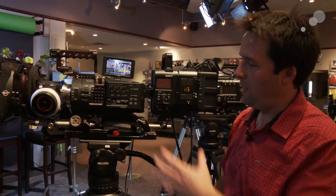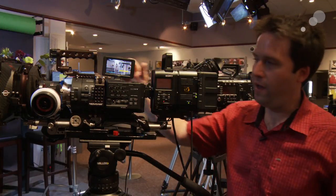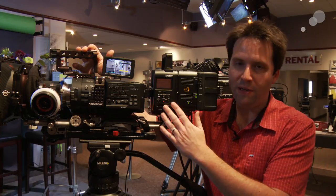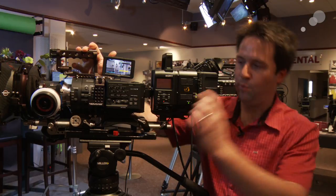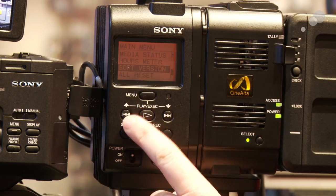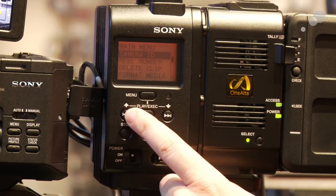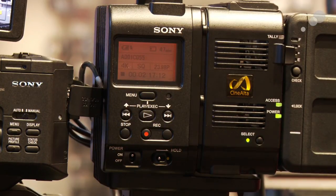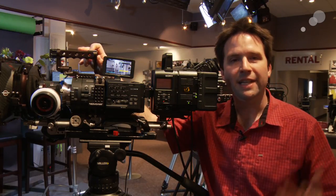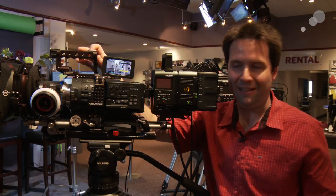So the setup I have here today, I'm sending out the RAW signal over SDI to the IF-R5 combo, enabling RAW recording. The IF is very simple — it has basically a simple menu on the side here where I can name my clips and format my card. That's pretty much all there is to it. When I go out to the main menu here, it'll show me the incoming signal and how much time I have left on the card. The camera sends the signal and it detects that signal.